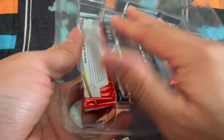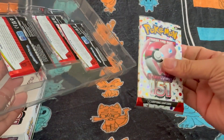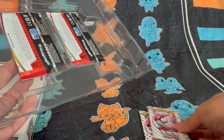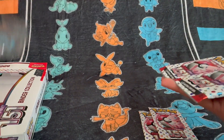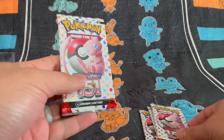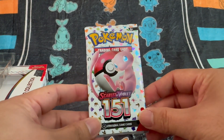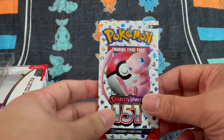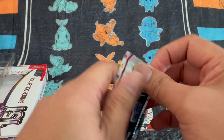I think I'm going to be using this to keep some of my 151 cards. It looks as though there's no code cards for this binder collection, but I suppose that's to be expected because there's no promos or anything like that. Let's have a look at the first packet.